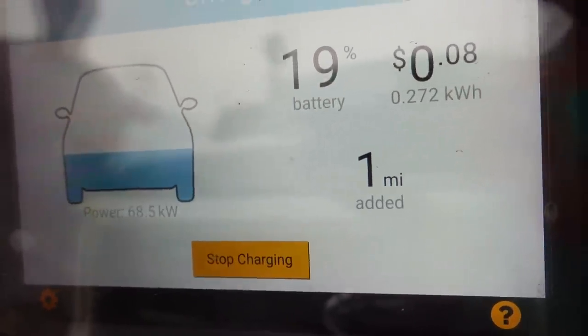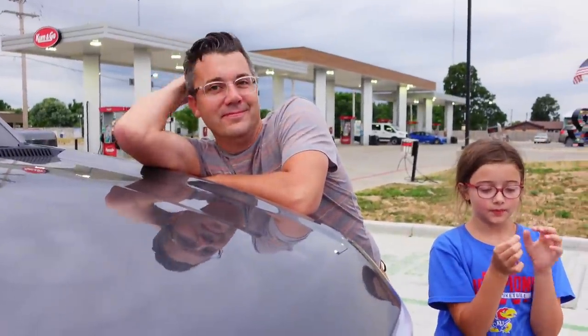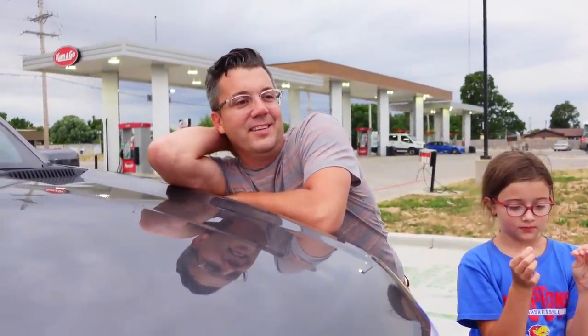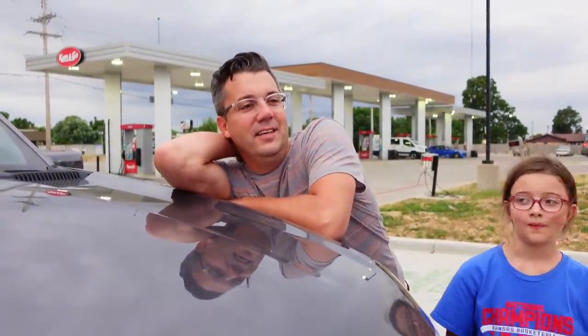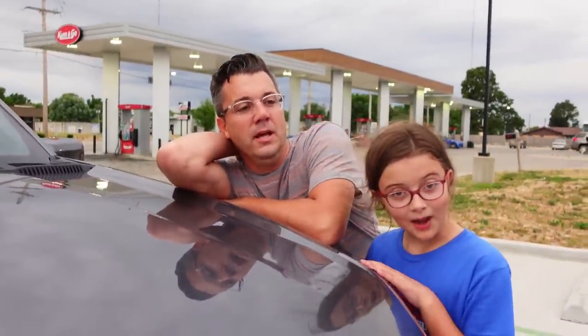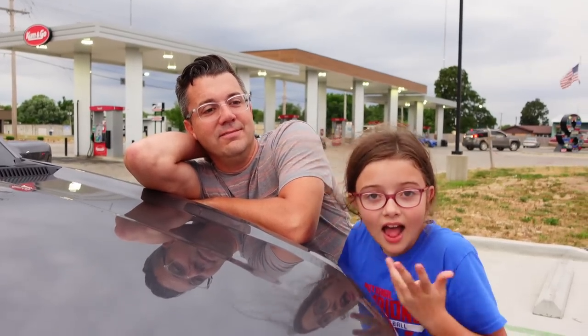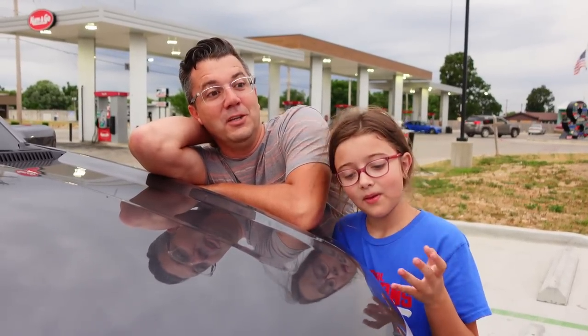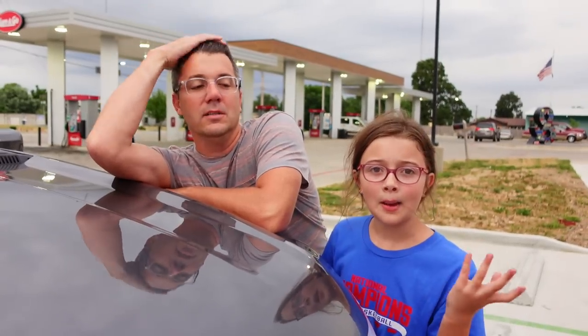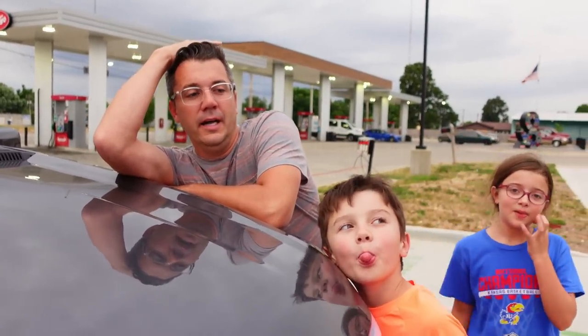Let's go potty. Basically we just stop to potty and get a boost — a little bit of juice. Why the annoyed face? Because this is getting basically the same charge — a little bit less, 10% less — than EA. And it's not supposed to be a super fast charger, whereas EA is supposed to be a fast charger.